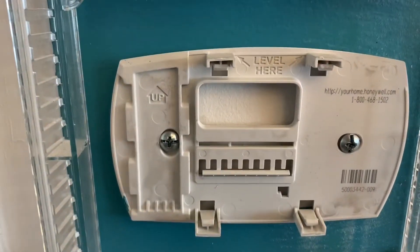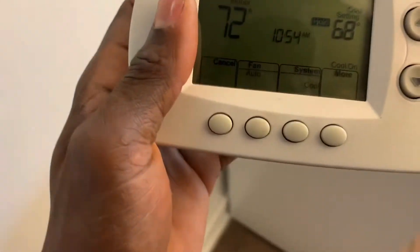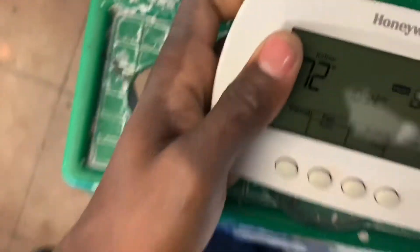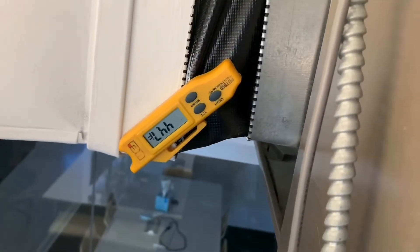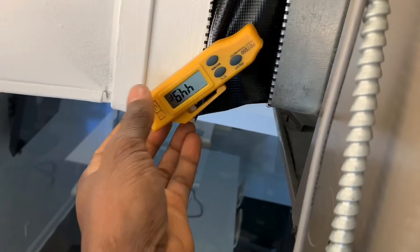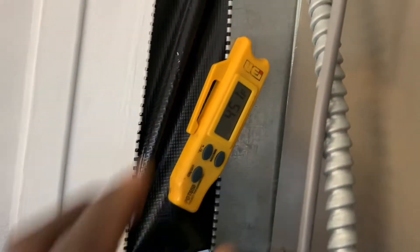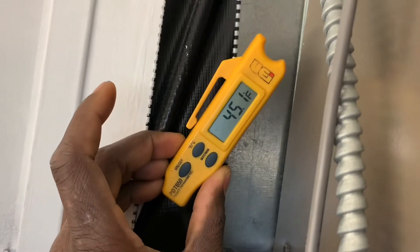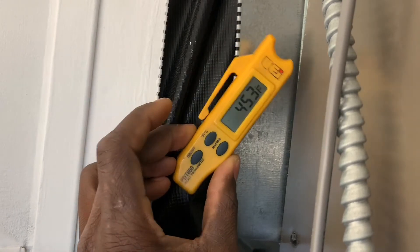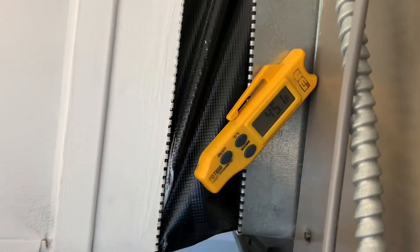Let's move over to the actual equipment module. My system is currently running — 44 degrees, that's your discharge or supply air. My system is in cooling mode right now and this is my current discharge air at 45 degrees. So my cooling is on even though there's no wires on my thermostat.